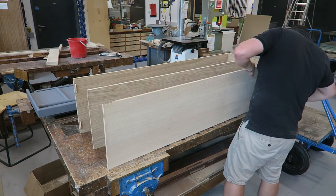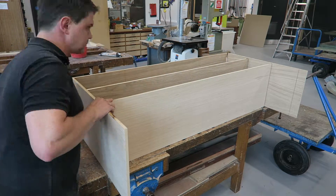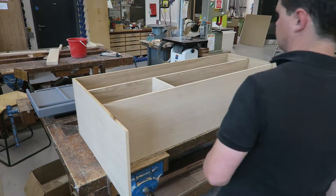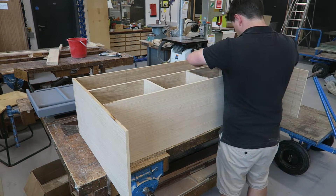After cutting the slots, I take the panels outside the workshop and start doing a dry fit. This is useful just to check everything fits, to check everything lines up, and to check my measurements before I start finishing the wood and before I start gluing the panels together.